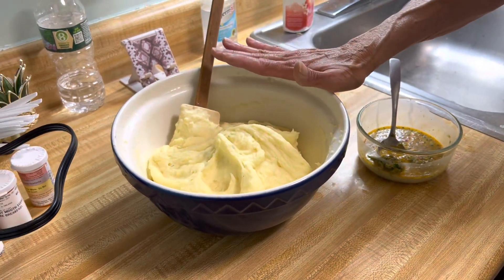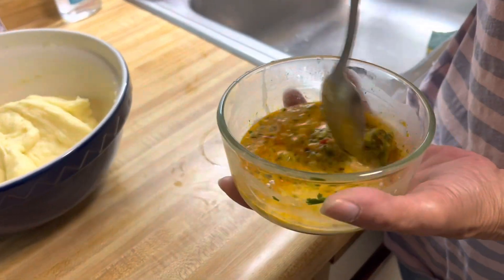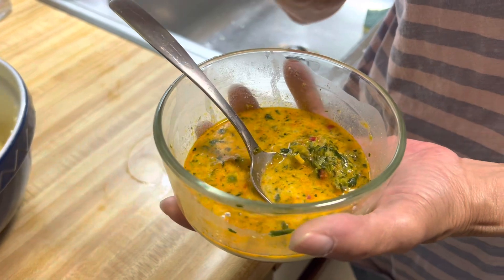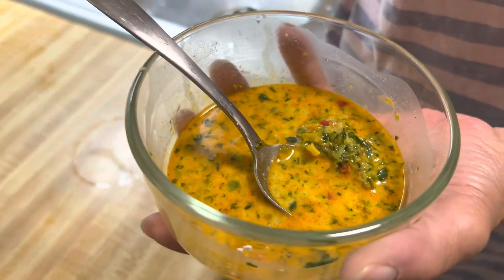Now we're going to prepare the meat. For those vegetarians, you can follow the steps except leave the meat out and use vegetables in place of the meat. Or you can use chicken or turkey.